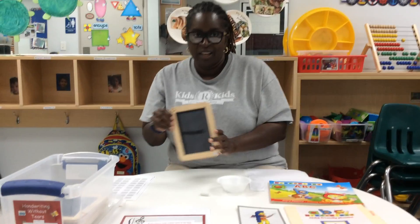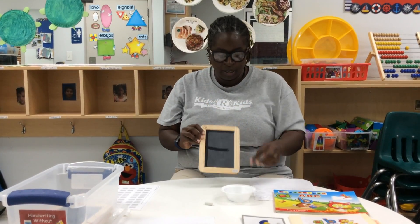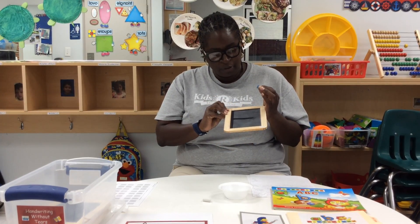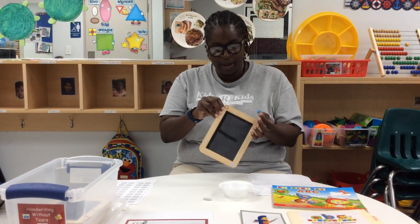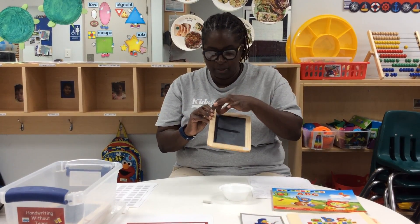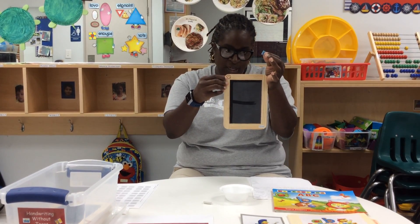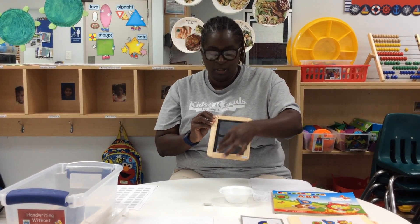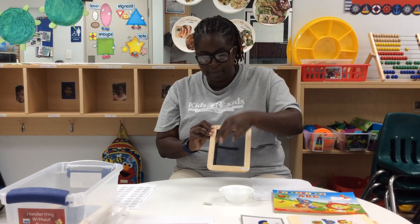We also sing a song: 'If you want to write a letter, start at the top. If you want to write a letter, start at the top. If you want to write a letter, then you better, better, better — if you want to write a letter, start at the top.' That helps remind them, along with their smiley face, to always start at the top when writing their letters — top to bottom, not bottom to top.